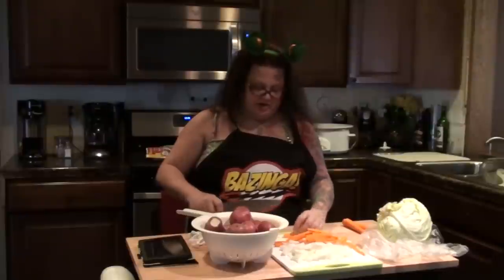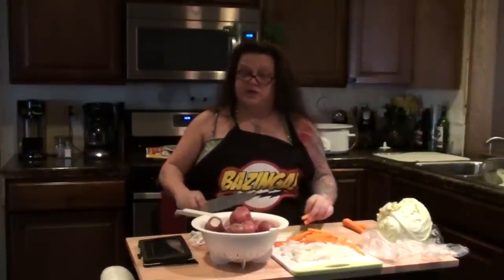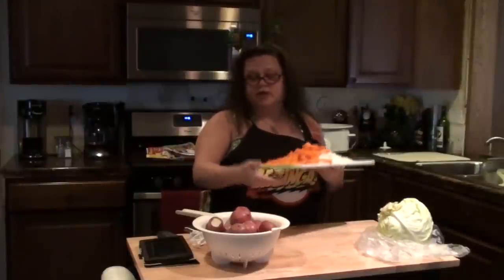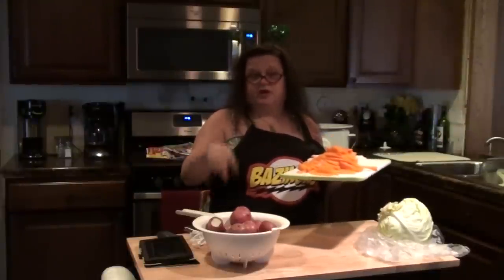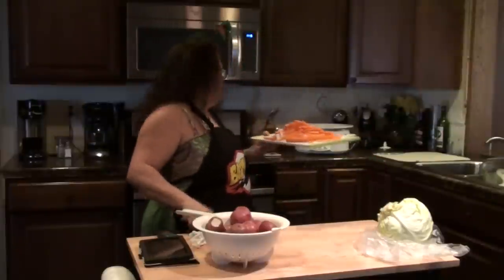Finishing up on these carrots, and then I'm going to get started on my red skin potatoes. I already washed them up and got them ready. All you're going to do is quarter them. I'm going to put all the potatoes, carrots, and onions on the bottom of the crock pot, so I'm going to go ahead and put my carrots and onions in the crock pot right now — and not turn it on yet, because I need room to cut up my potatoes.